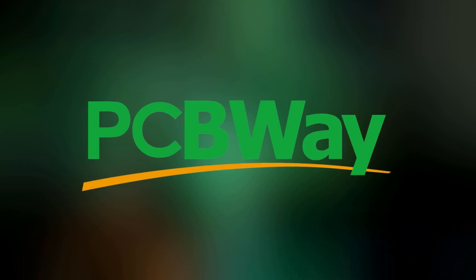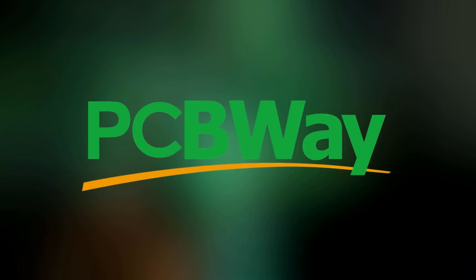This video is sponsored by PCBWay — more on them in just a bit. Hey guys, welcome back to Bright Night Tech. My name is Bruno and today we are talking about the Elegoo Centauri Carbon.